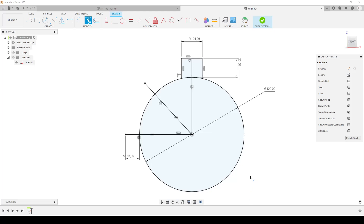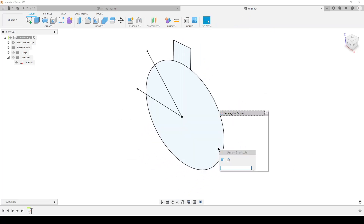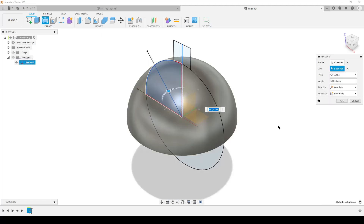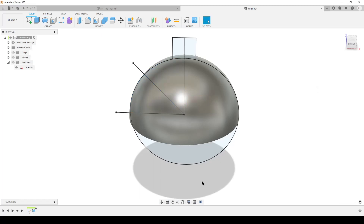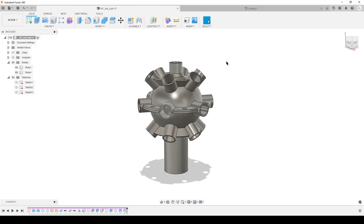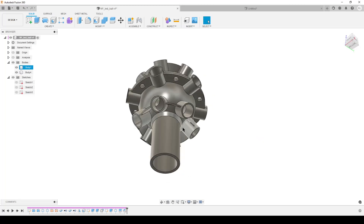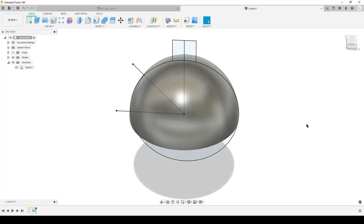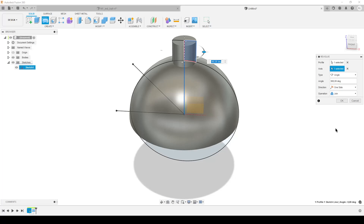I'll create the rest of the pipes later, so let's finish this sketch. Now we're going to revolve. We're creating half a sphere — this is half the sphere due to symmetry. The top is the same as the bottom, except for one feature I'll add later, so I'm going to create only the top and then use mirror. We've started — now we're going to create one of our pipes by revolving around this axis. Make sure it says Join because we're going to use this in a pattern.